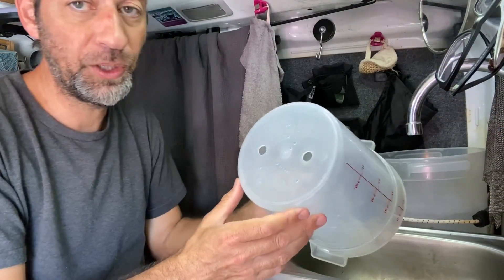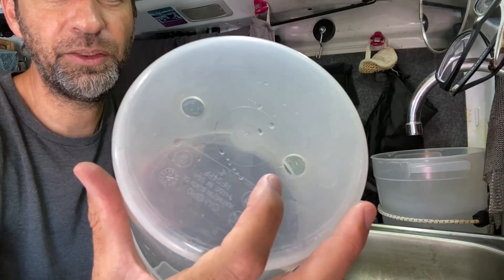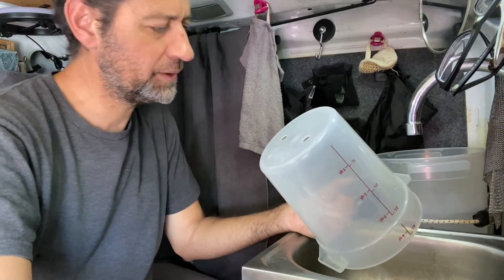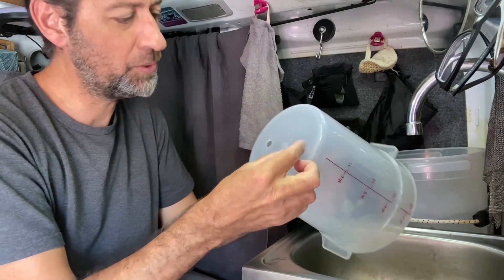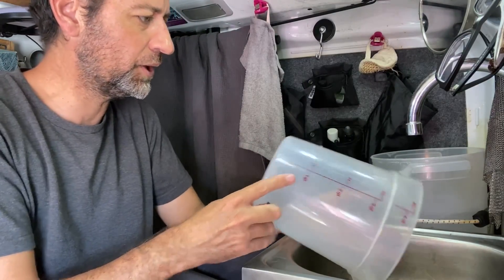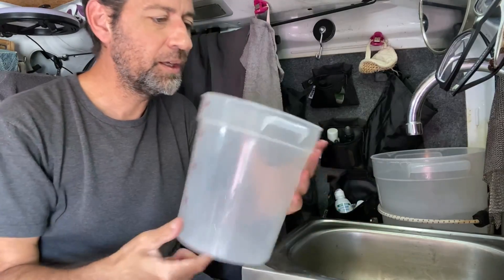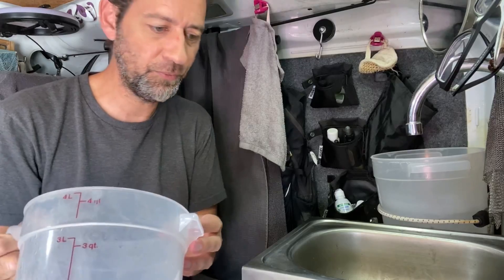Now that I have this all taken apart, I can try to show you the little break here — it's right there. It's not much, but it's just enough of a little break in the plastic that the seal is not covering it up quite so well, and I'm getting just a tiny little bit of a leak out of there. Although it hasn't been a big issue and I've been using it for quite a while this way, since I'm taking this all apart, I'd like to just go ahead and fix it properly.